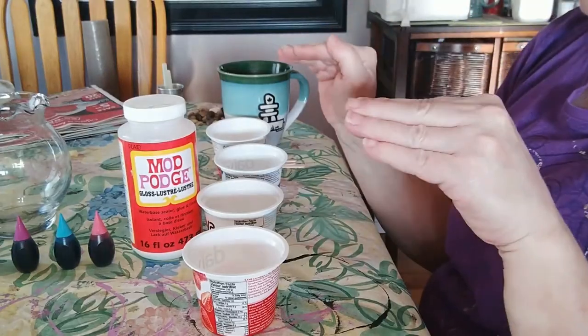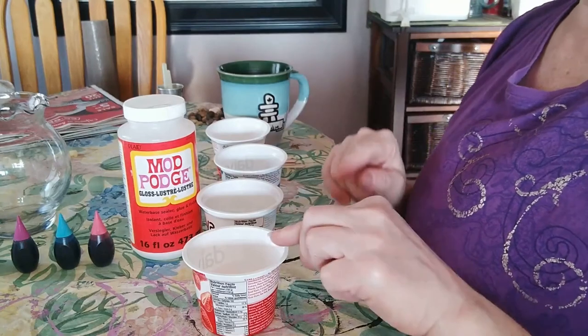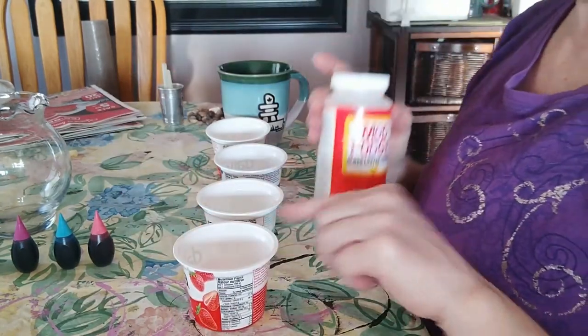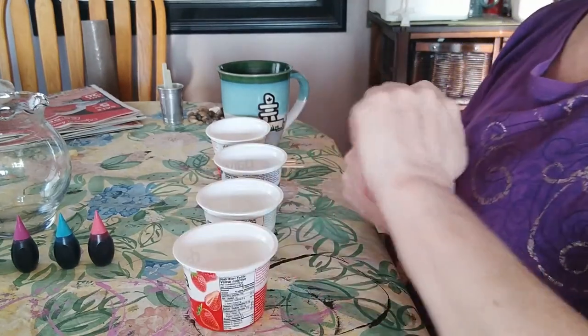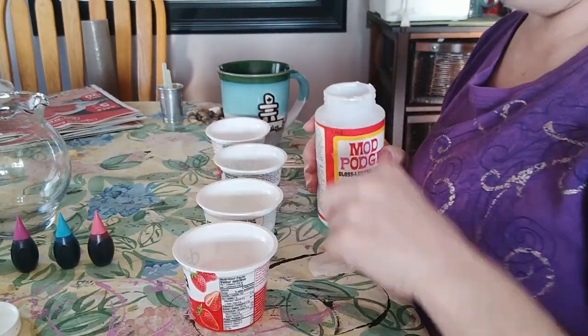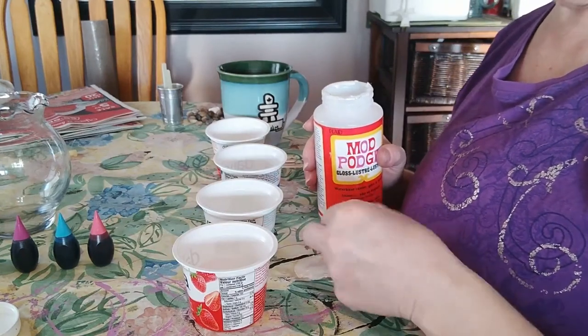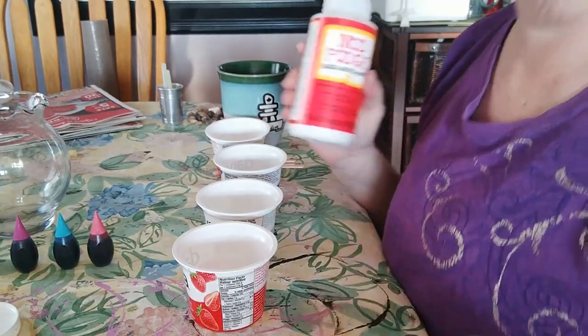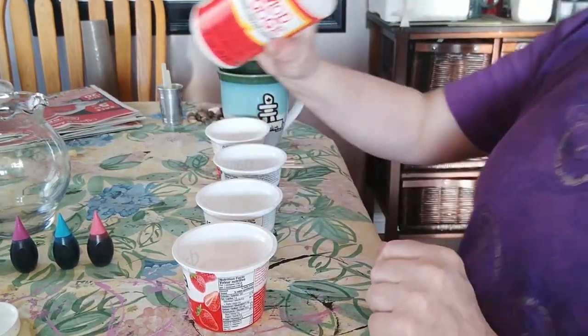Okay, I'm back and set up. I've got yogurt containers that I've saved so I can mix the glue — the Mod Podge. I always want to say 'Modge Podge.' I said it that way when my boys were little and Ben thought they were two different products because I always said it wrong.